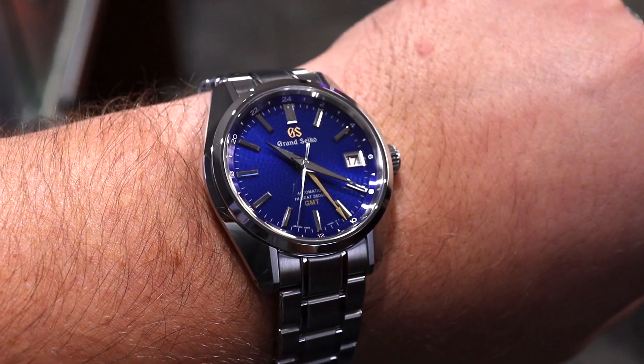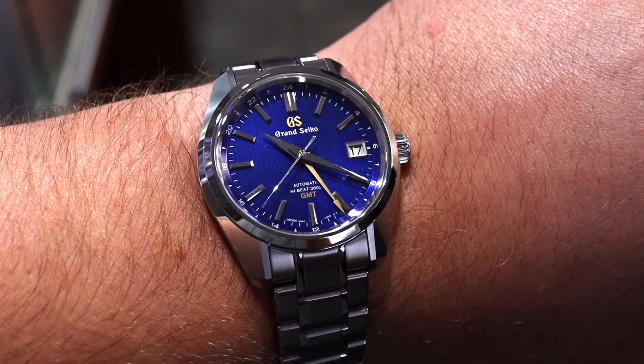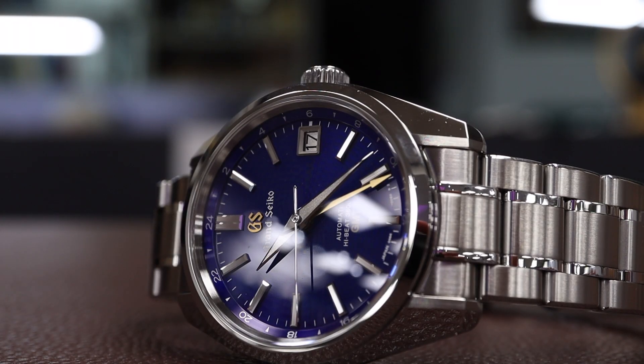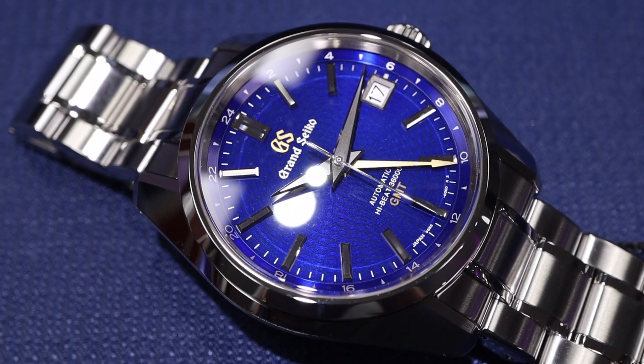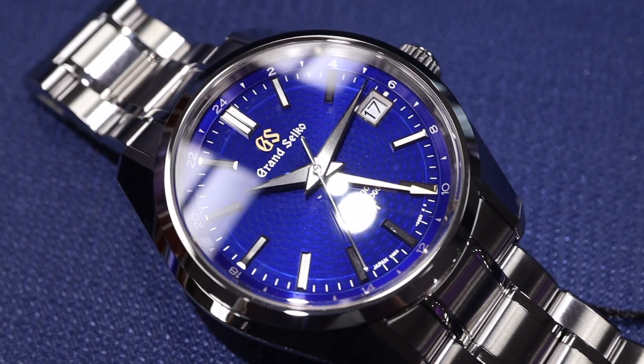At $6,800, you'd be hard-pressed to find a more impressive GMT watch in the marketplace. That's why I always love Grand Seiko — they're truly offering a lot for your dollar. The craftsmanship and build quality are truly top shelf, and the brand is gaining steam at an accelerated rate. If you're considering a Grand Seiko, especially a limited one like this, I recommend you jump quickly. These are not going to stay in this price category for long.